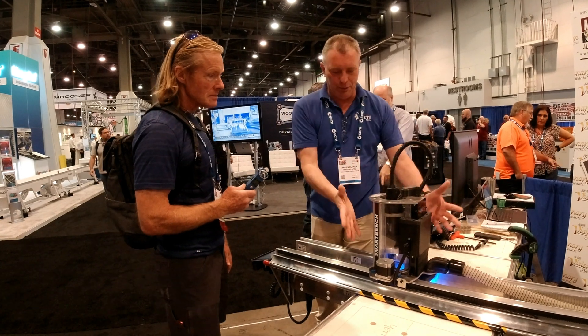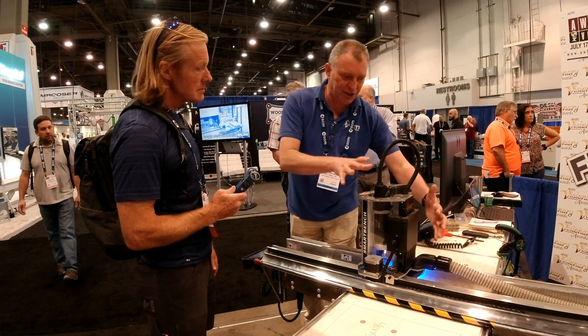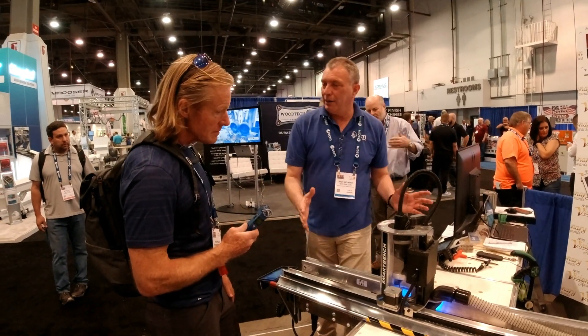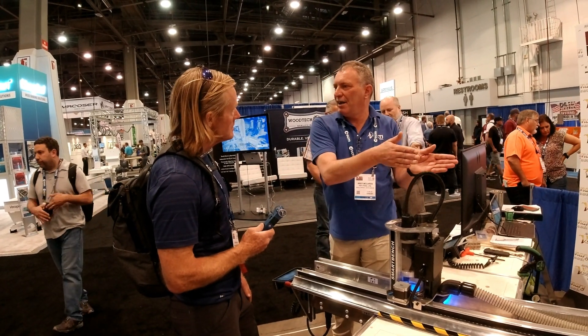The real intelligence behind SmartBench is in these two modules here. They slide off, get put in a box, sent back to the point of purchase, and a replacement is sent out.